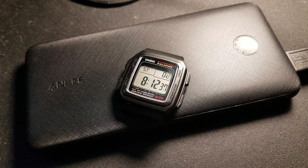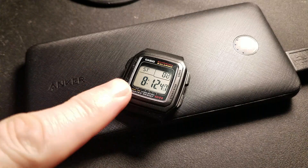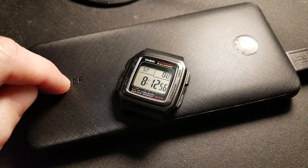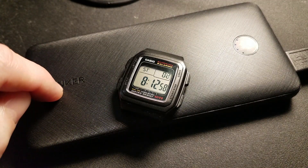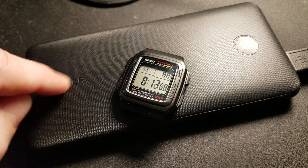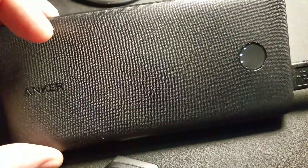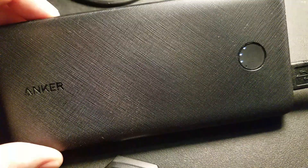I have been running a test, and that right there does not say 8 minutes 12 seconds — that says 8 hours, 12 minutes, and 51 seconds. I have had a Garmin Drive 52 plugged into this thing on a full charge for that long, and it's only lost one dot out of four.